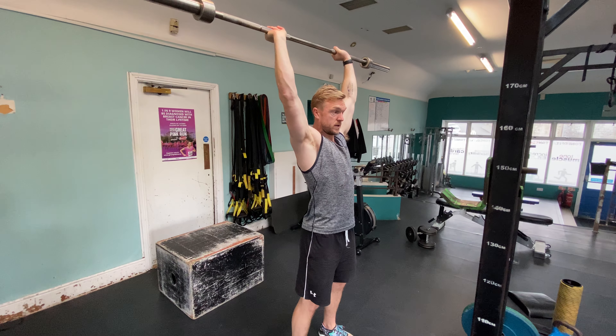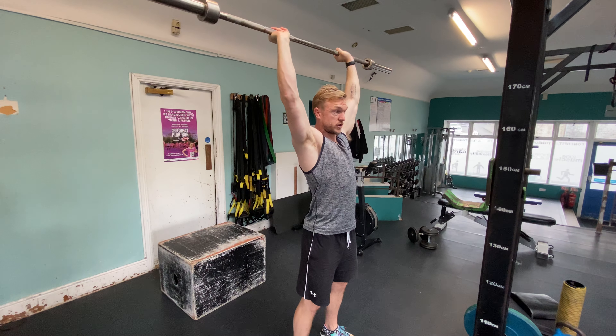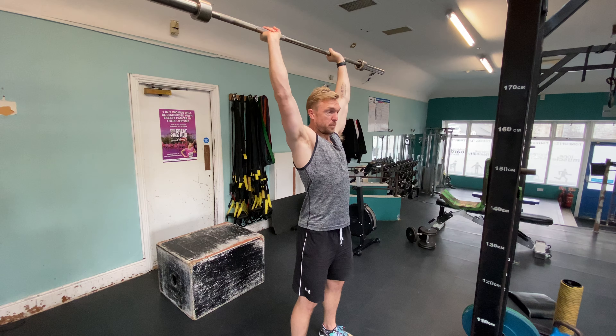At the top, I pull my head through that gap in order to get full core activation to support the weight. Touch my chest, back up, and pull my head through the window.